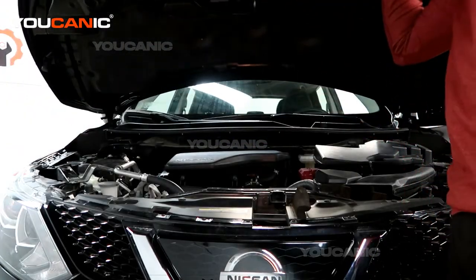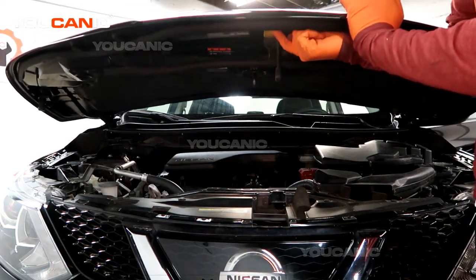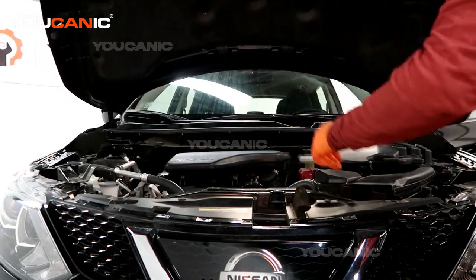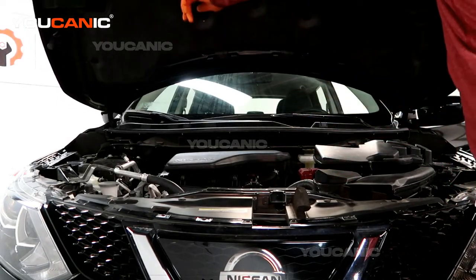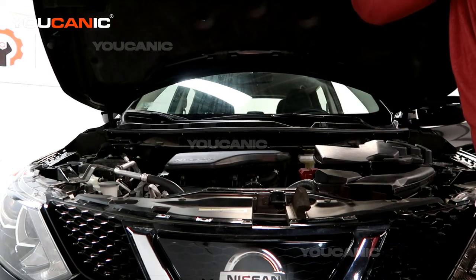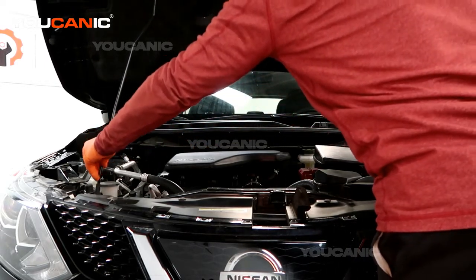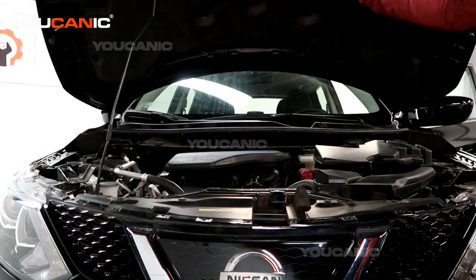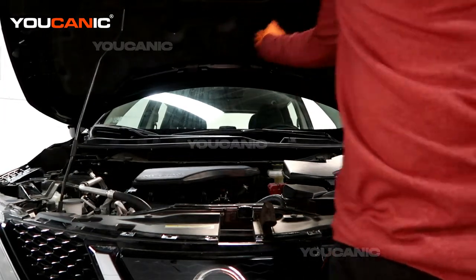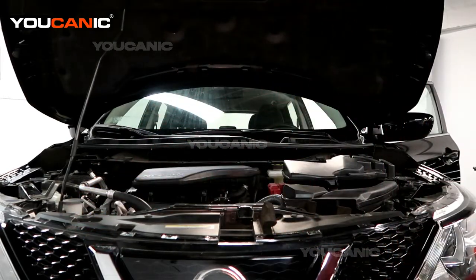That handle is what you pull up to release it from the safety latch. Now your hood prop rod — a lot of times they're stuck to the bottom, but on the Nissan it's stuck to the top of the hood. So you pop it off this clip, pop it off that clip, and then secure it over here.